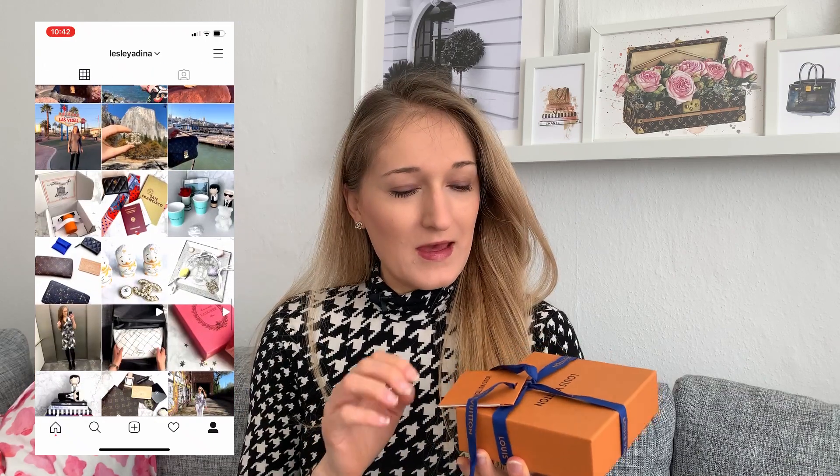Here's what I treated myself to, and you might already know what it is given the title of the video. From the size of the box you can also tell it's a small leather good, or SLG. This isn't a true unboxing — I already filmed one for my Instagram, which is the same handle as on YouTube: Leslie Adina, all spelled together.